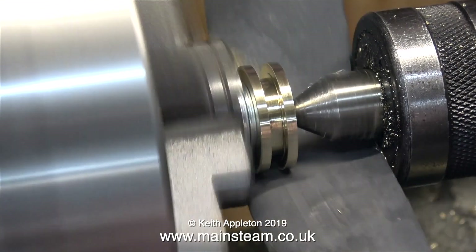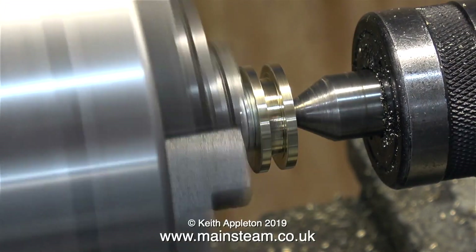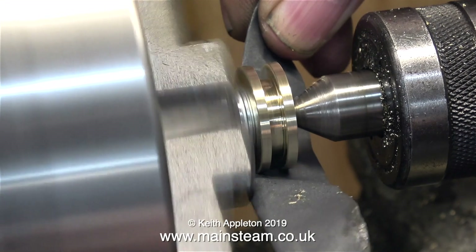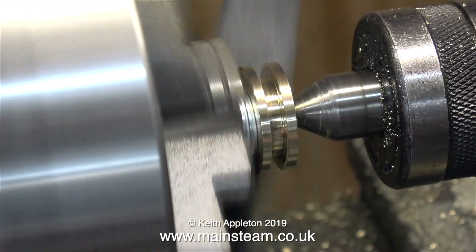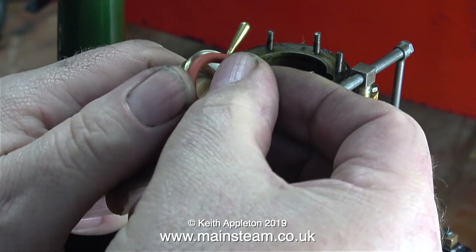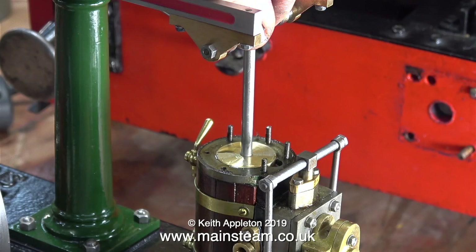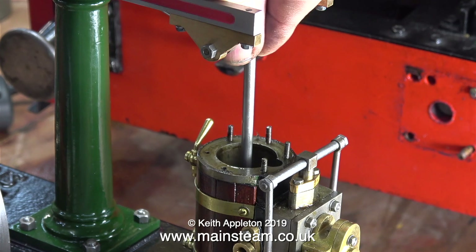The final job on the piston is to clean it up with some wet-and-dry sandpaper to remove the sharp edges on the outer side and the inner side of the groove. Over now to the engine — the first thing to do is to absolutely fill the groove with oil, then fit the piston ring. Here you see the piston in the cylinder and it fits perfectly and it's very oily. Don't forget the piston isn't a tight fit in the cylinder — there's a couple of thou clearance.